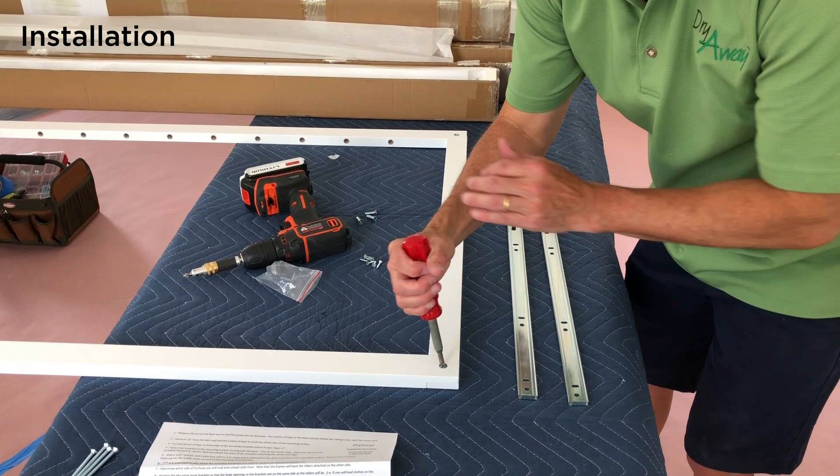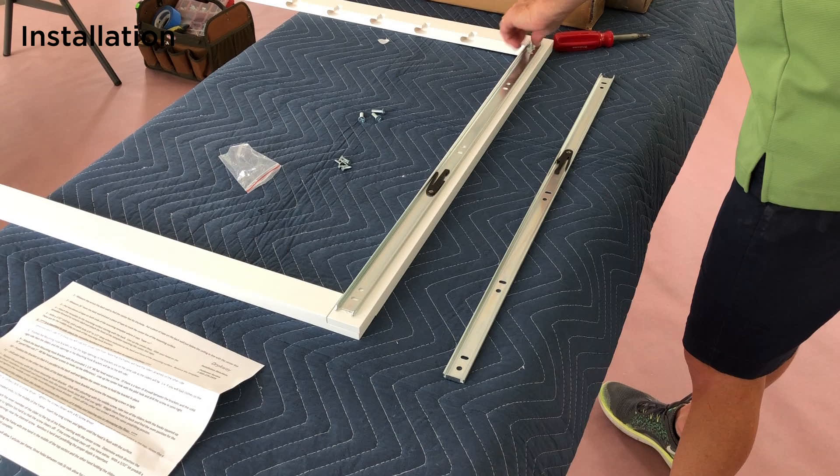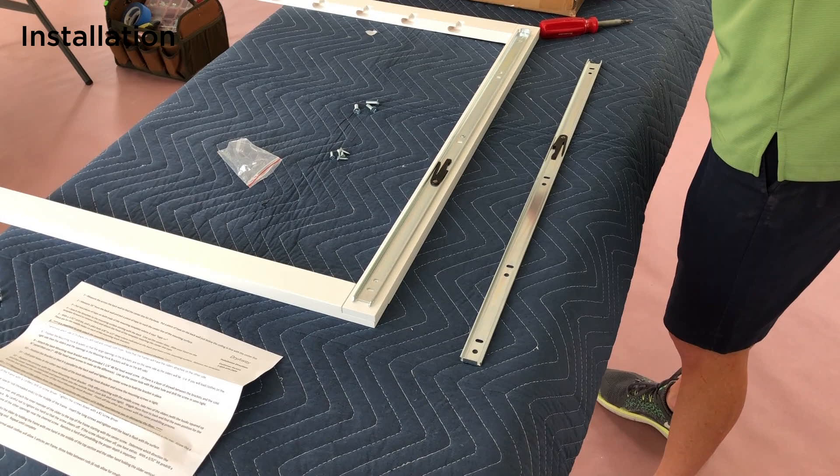Attach the slider inner member to the top of the frame. Flip the frame over and line up the holes in the slider member with the three pilot holes at the top of the frame. Determine which direction the member should face. Starting with the center hole, screw the number six flat head wood screw in. Be careful not to over tighten. Finish with your number two Phillips screwdriver.